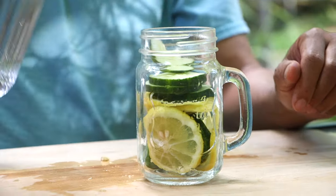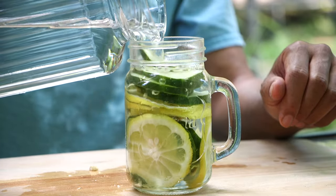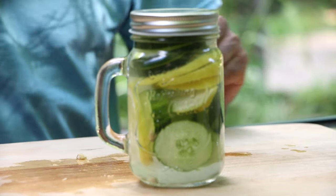Place all of your fruit into a jar and pour water over it. Let the fruit infuse in the refrigerator for at least 30 minutes. Enjoy!